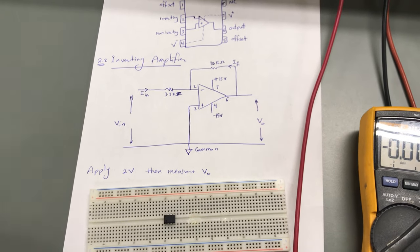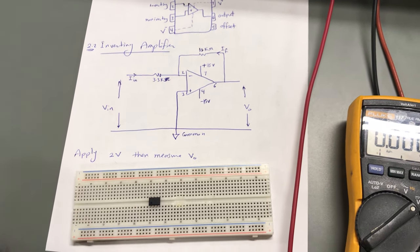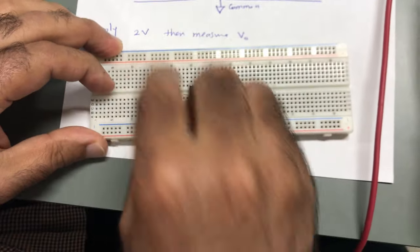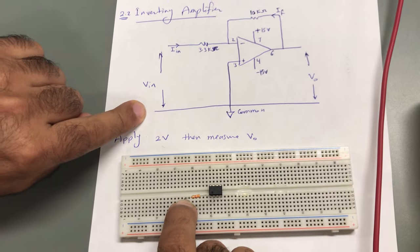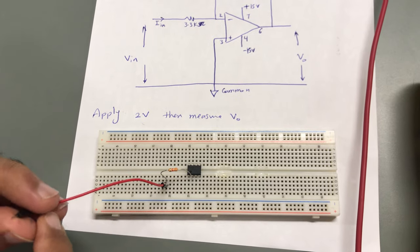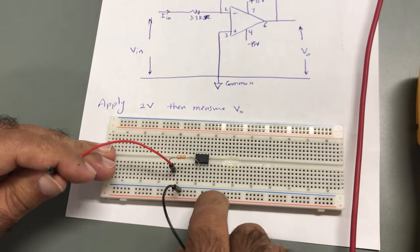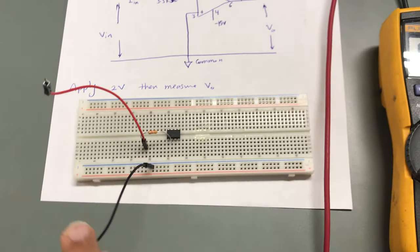Now let us connect the circuit. I would like to connect the 3.3 kΩ resistor to pin number two. So I will connect it to leg number two like this. This point will be connected to the input voltage — I will apply 2 volts. I'll use a wire to connect to the input voltage and take the common ground from the negative terminal.